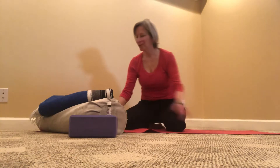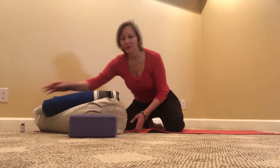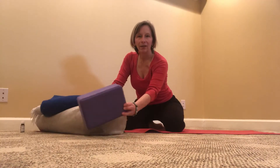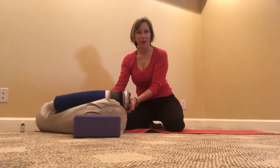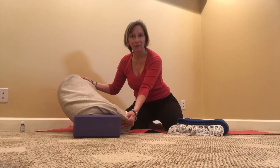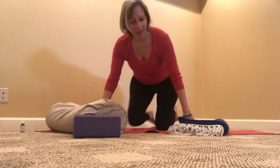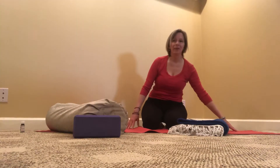Now to set up for our pose. The props you'll need today are one block or a couple of books, a blanket or a bath towel, and a bolster or a couch cushion. On my mat, this will be the foot of my mat and this will be the head of my mat.